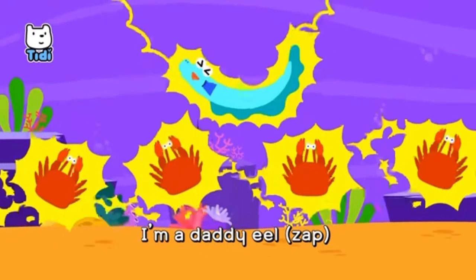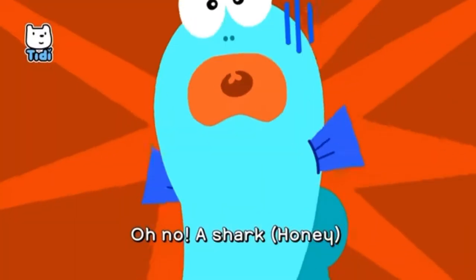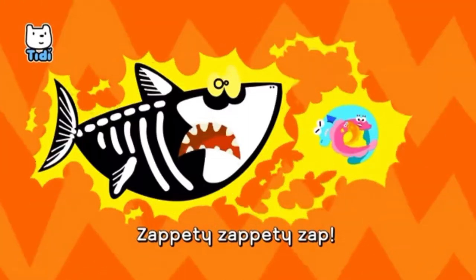I'm a daddy eel, I'm an electric eel. Oh no, a shark! Honey! Don't you fret! Roar! Zap-a-dee, zap-a-dee, zap-a-dee-zap-a-dee-zap!